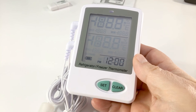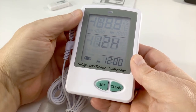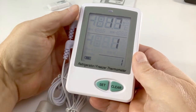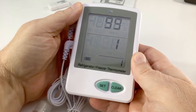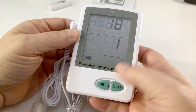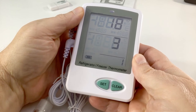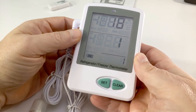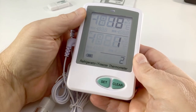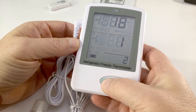12H stands for 12-hour format. You have two choices: 12 or 24. I choose 12-hour format and press the Set button to make my selection. Next is the year — use the up and down arrow keys to scroll through choices. I choose 2018 and press Set. For the month, scroll up or down — it is January, press Set. For today's date, scroll to the second and press Set to make the selection.